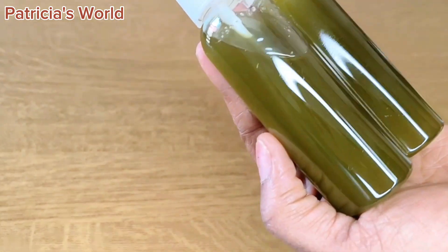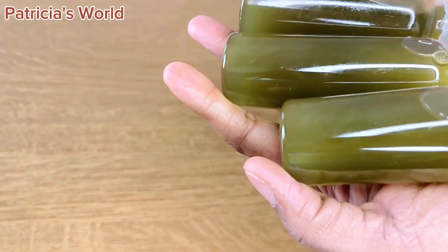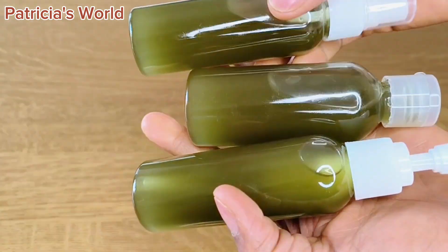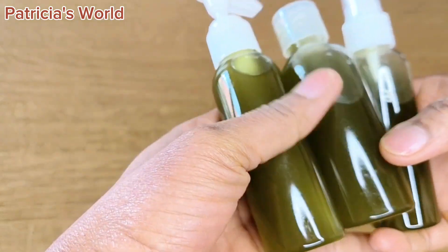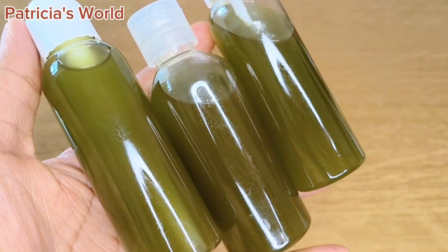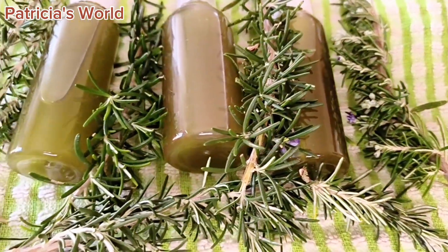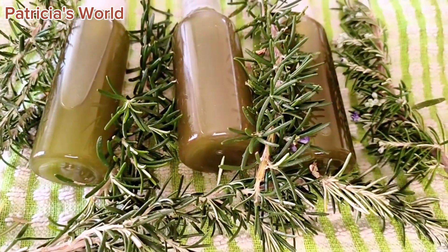Use it as much as possible — in the morning to moisturize your hair, in the evening as well. Look at how beautiful this is. This is coconut oil, so it can get frozen during winter — don't be scared. Just place it in a container of hot water and it will melt. During summer it will remain liquid. Just massage it gently into your scalp and hair, and you will not regret using this.